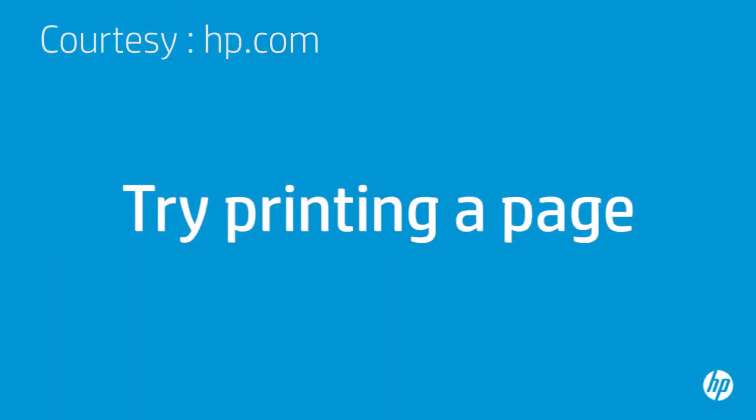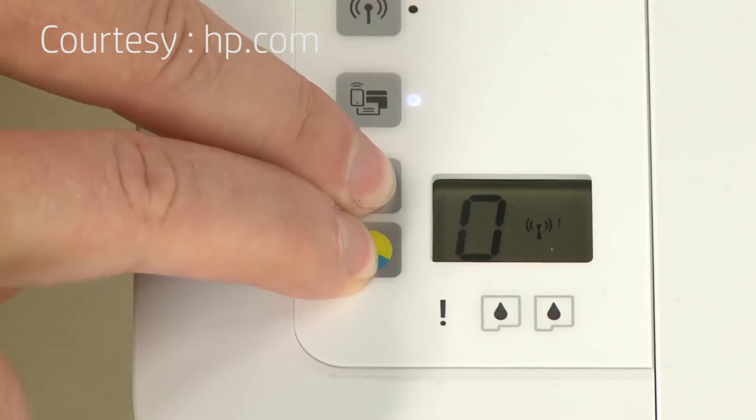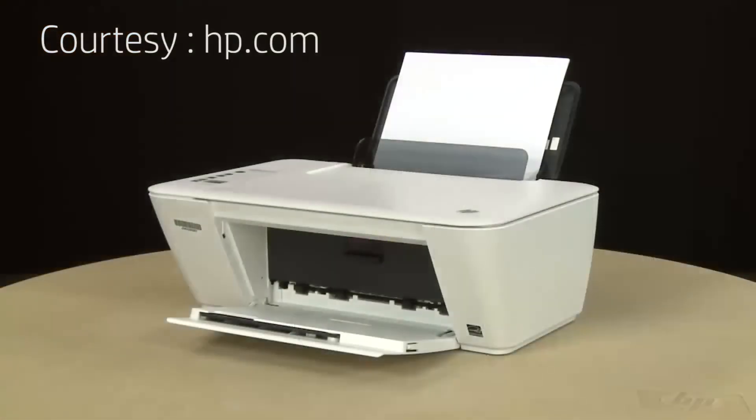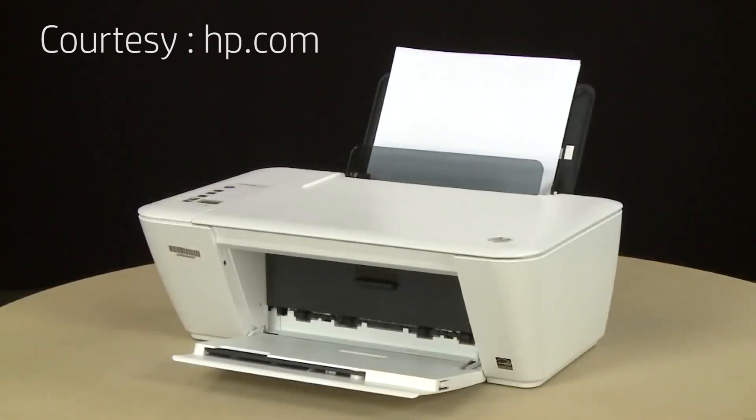Try printing a page directly from the printer's control panel — press the Start Copy Black button and the Start Copy Color button at the same time. The test page prints. If the page prints successfully, attempt to print the original document again. If the issue is resolved, there is no need to continue troubleshooting. If the test page prints but the original document does not, continue to the next solution. If the page does not print, try printing it again and listen for the paper pick rollers — you should be able to hear them rotating.